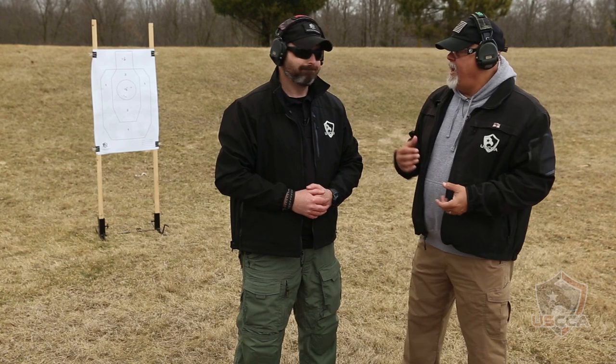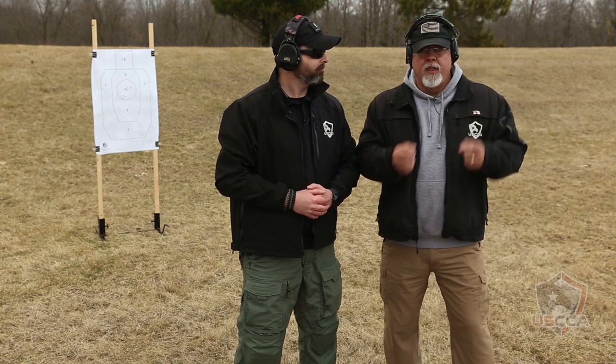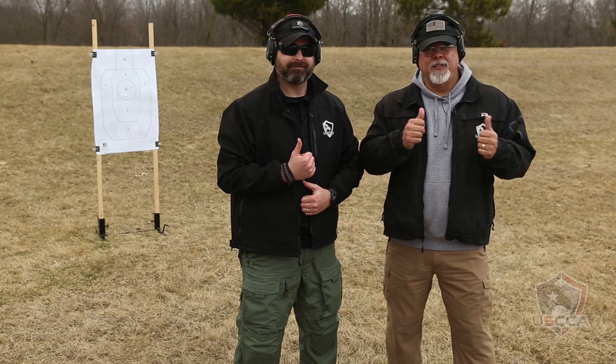Mike, anything else you'd like to add for everybody? I don't think so. The Mozambique drill, everybody. Okay, next time you go to the range, go ahead and practice the Mozambique drill. Train hard, train safe, and train always. Thanks for joining us, we'll see you next time.